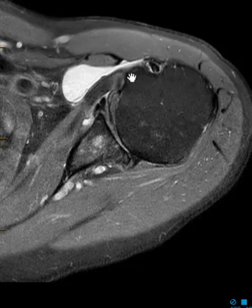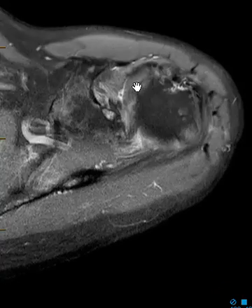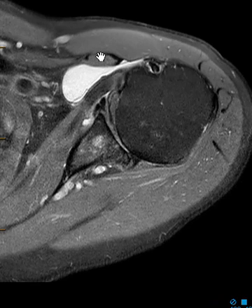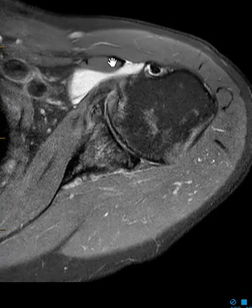Here's the tendon attaching on the lesser tuberosity. If we go up high we're going to find the coracoid process — there we go, it wraps around here. Here's the top by the tip of it, here's the coracobrachialis muscle going down, and we can see this fluid collection is in front of the subscapularis but behind the coracobrachialis muscle.